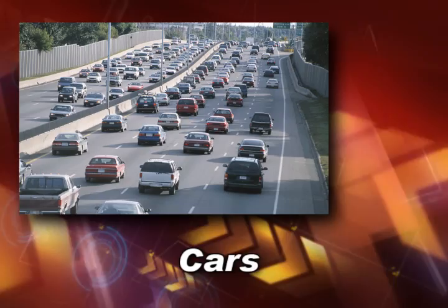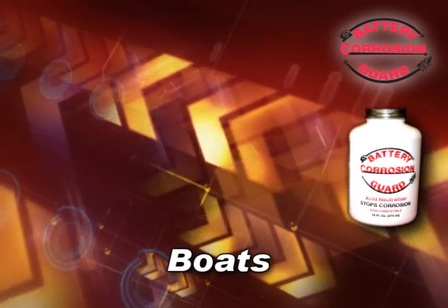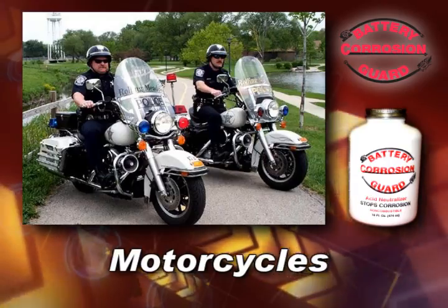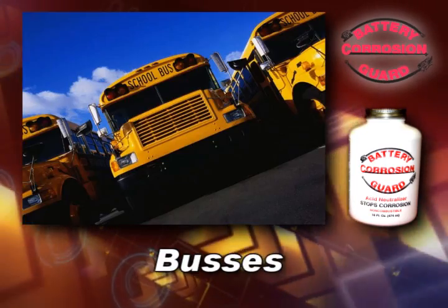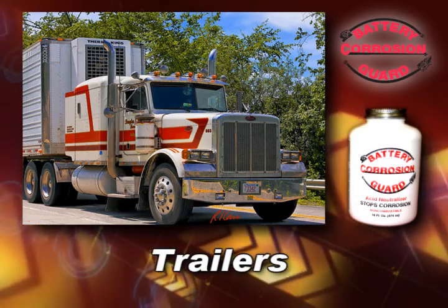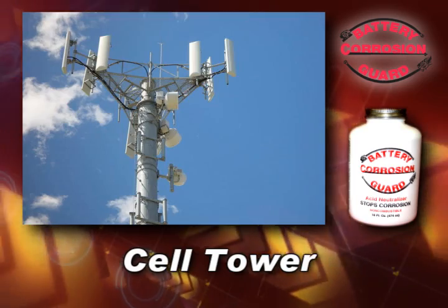Battery Corrosion Guard has many applications. It can be used on cars, trucks, boats, airplanes, trains, motorcycles, forklifts, lawn mowers, golf carts, buses, tractors, trailers, mopeds, snowmobiles, and cell tower battery backups.